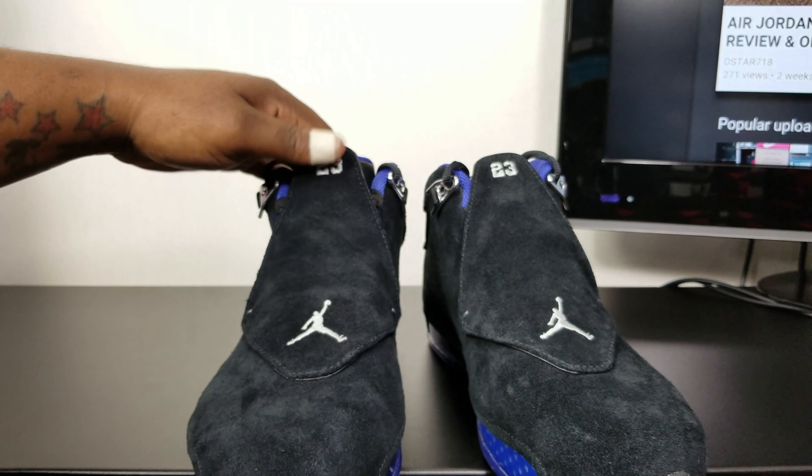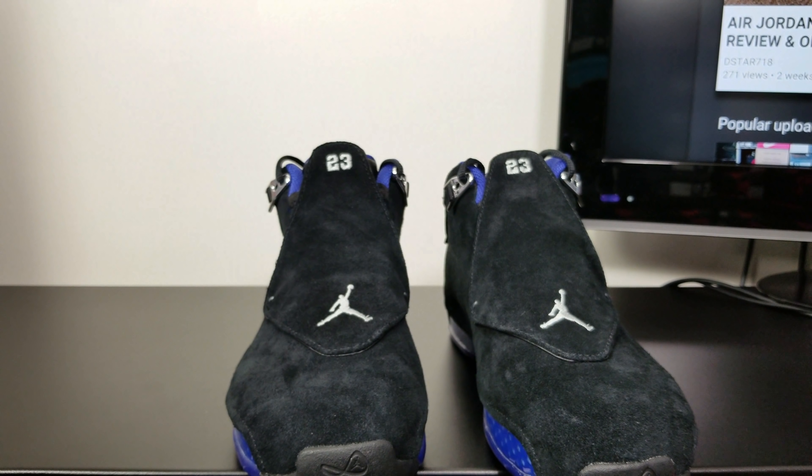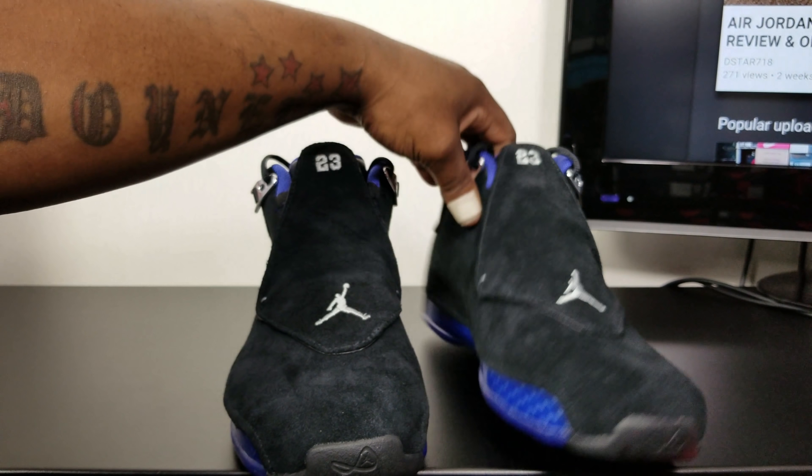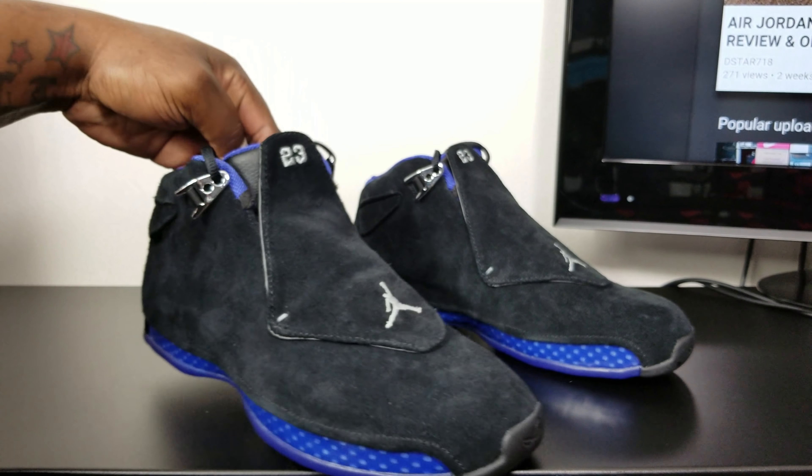Got both feet right here. It should have come with the towel and the suede brush though. I don't know why they didn't include those, but they put the towel in those green Gatorade 6s.